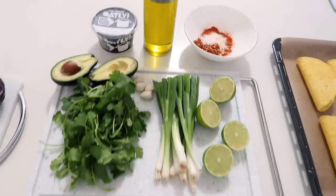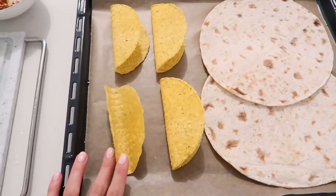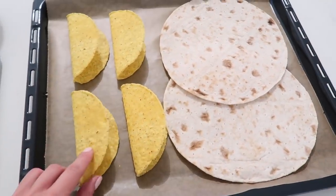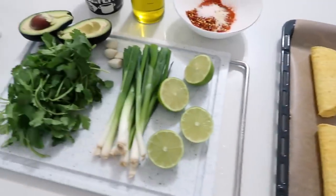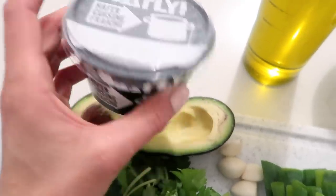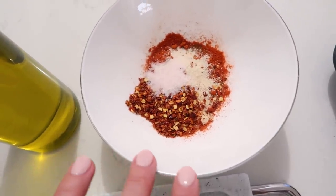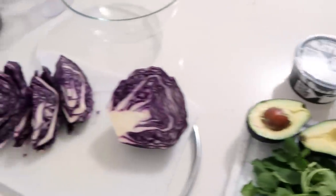Here are some of the things I need for the shrimp tacos. Starting with this tray, we've got some taco shells - I'm going to put these in the oven just for a few minutes before we're ready to eat. I've got the hard ones and also the soft tortilla wraps. And here I've got some limes, green onion, garlic, cilantro, some avocado, a dairy-free creme fraiche, some olive oil, and a little mix of spices for the shrimp.